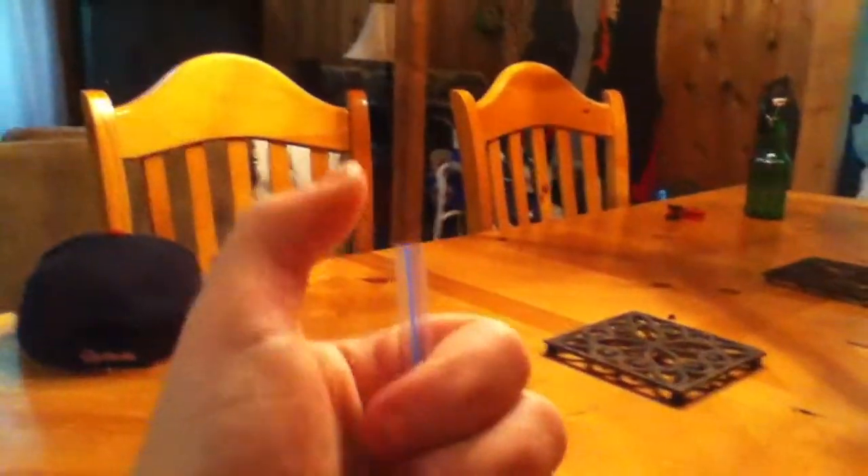Basically what you do is just take the tip of the straw like this and cover it with your thumb. Put it as far down as you can into the water, and just let go and it'll float like that. See? I'll show you again.